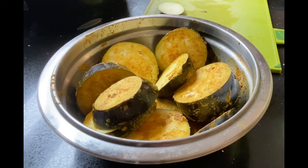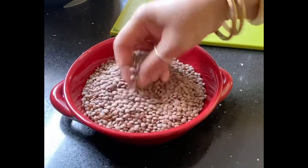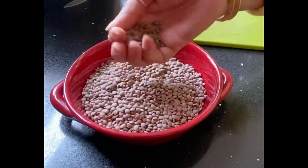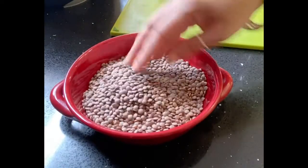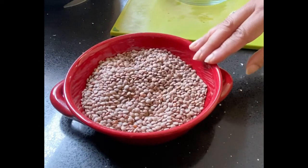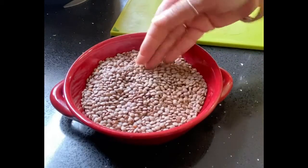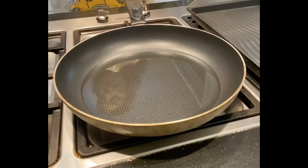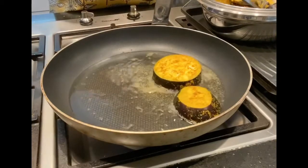Now we are preparing the masala. Keep it in the pot. We will cook only the skin along with it, and then add the dal with the skin on. Let it cook until soft.